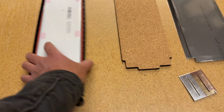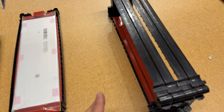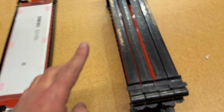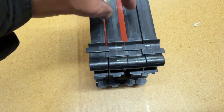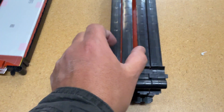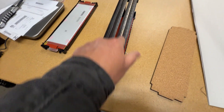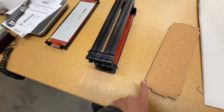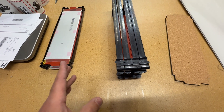Let me show you how to use all these materials to make a pack. These frames are a single part — there's no A and B — but they nest into each other. Two frames nested together have no gap in the middle, but they have a gap between pairs, so they're designed to have two cells right up against each other, separated by the separator, then two more cells, then another separator. These are essentially made for a 2P configuration — two cells in parallel.